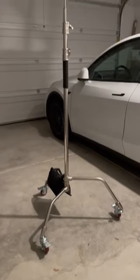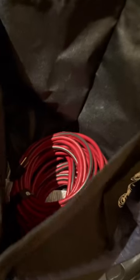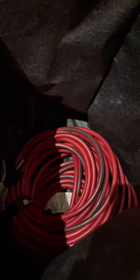For lighting, I'm bringing a single C-stand with a sandbag on it. And for my actual light, I'm using my Godox LED panel, and I'm attaching some diffusion on the front of it. I always make sure to bring a couple extension cords just in case.